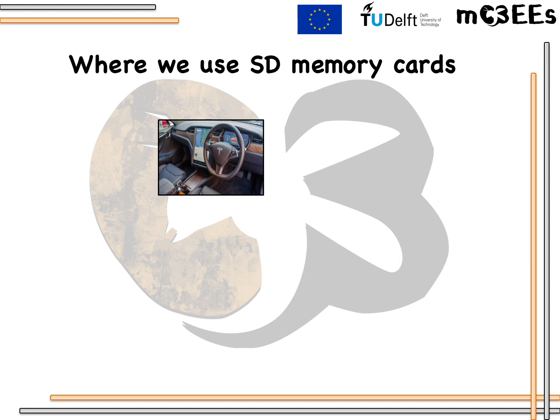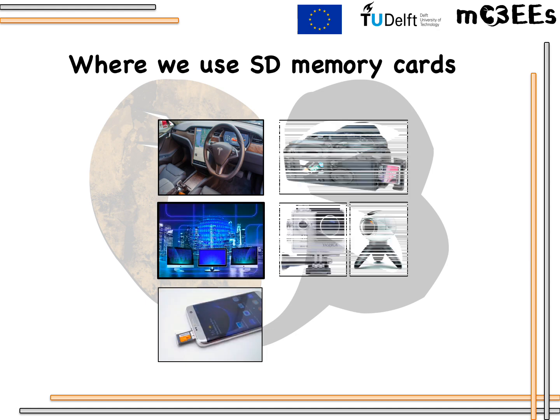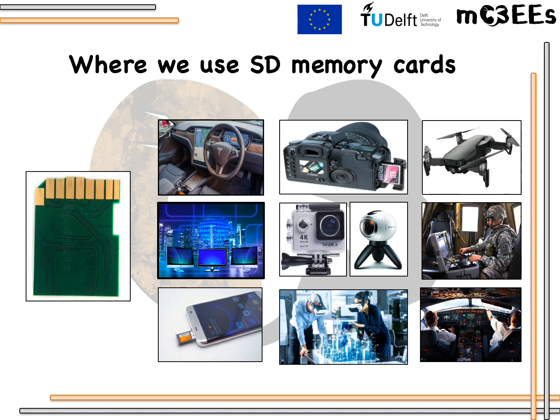If I want to tell the importance of SD memory cards, I might be lost among the wide variety of industries using SD memory cards for data storage. The main part of every single printed circuit board (PCB) is the copper trace which conducts signal from one point to another. However, as they are used in many different service environments with different climates, oxidation of copper is most possible. Therefore, materials selection and protection of materials really matter.